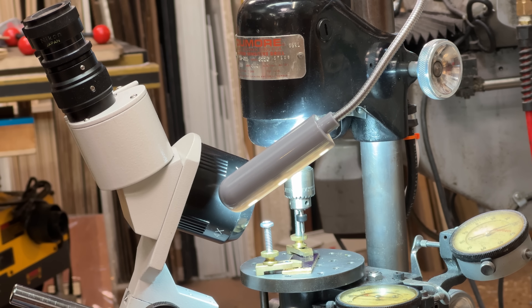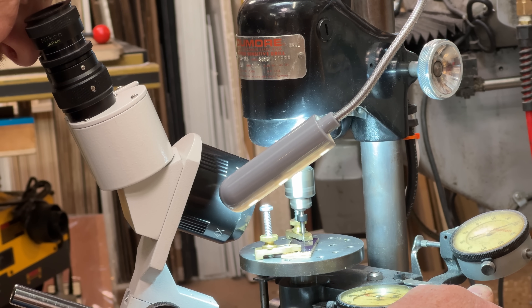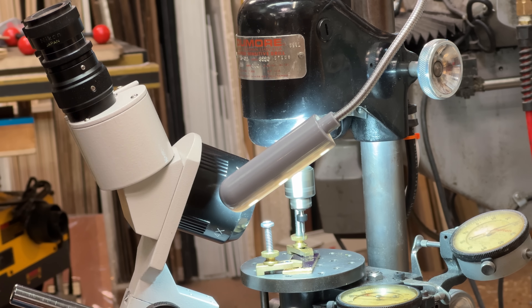Yeah, that took out a little bit of the runout. Let's give it a shot. I'm laughing because I'm kind of excited — I just successfully drilled a 0.1 millimeter hole.